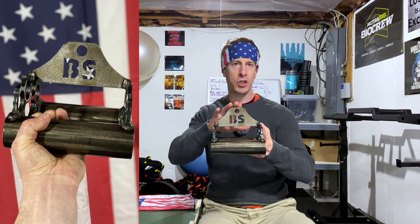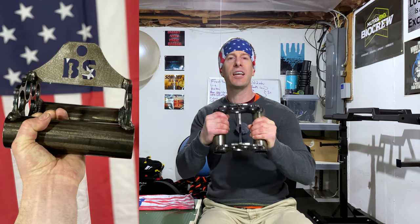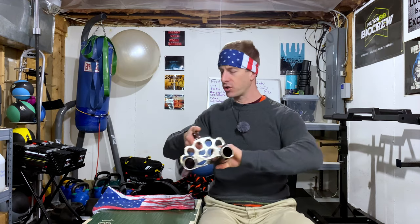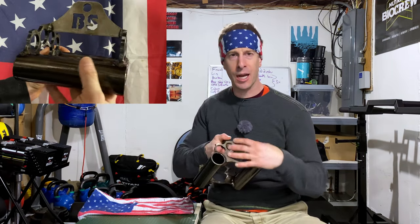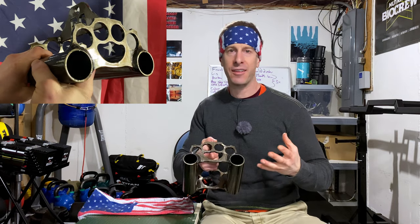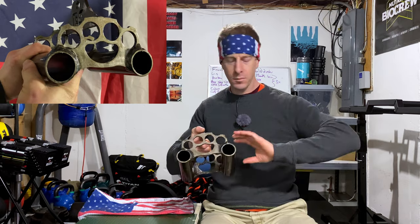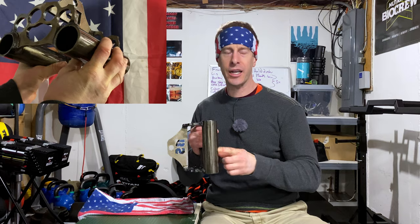They have built an amazing pull-down attachment for your functional trainer, for your cable rows, for your lat pull-downs. This thing is awesome — it is so heavy it's hard to hold. It's obviously designed around a brass knuckle type of design — super cool look, super original look. I've never seen anything else like this before. It feels really good in the hand. There's no actual groove or knurling on here.